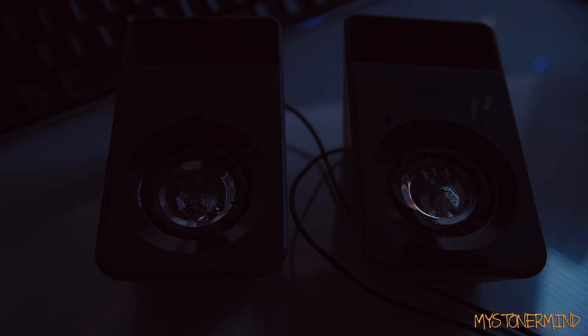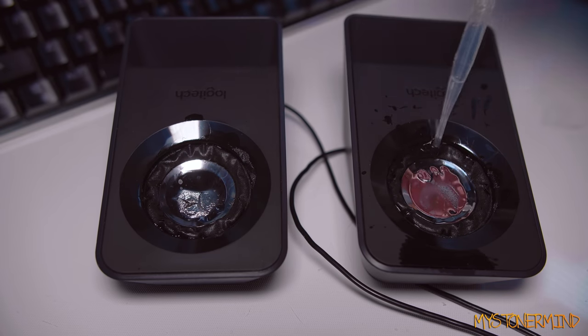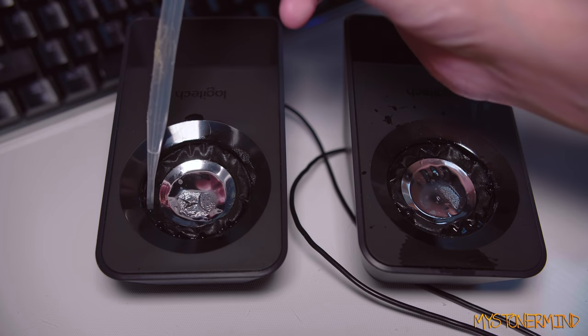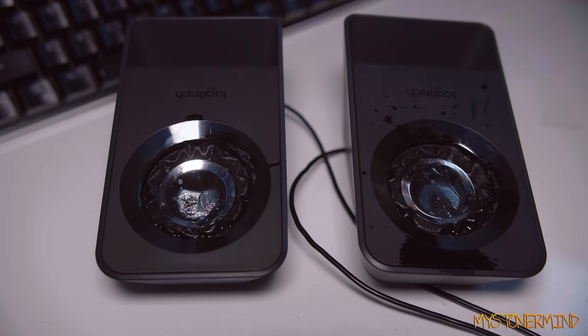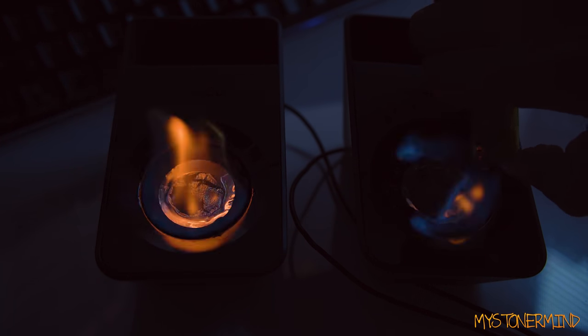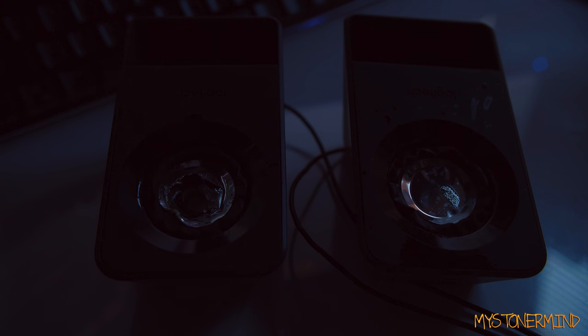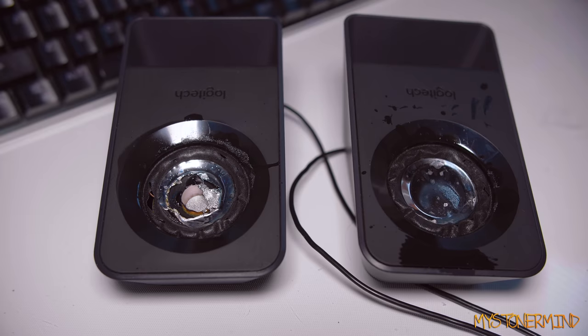Now let's see how they sound when they're on fire. That didn't last very long. Let me try that again. Soak you. Lovely. And here we go again. It's not quite working — this one didn't even want to light. Let's try this again.